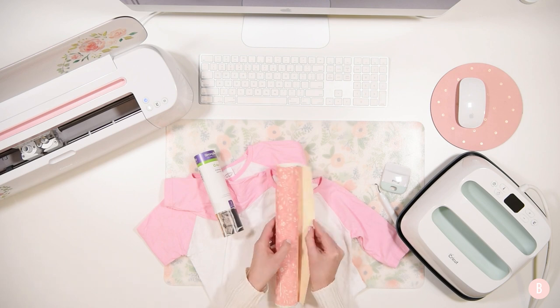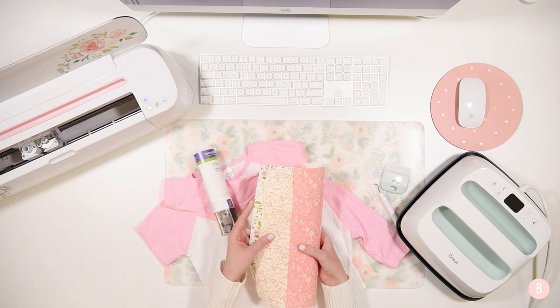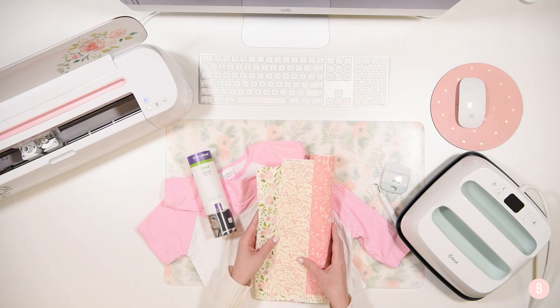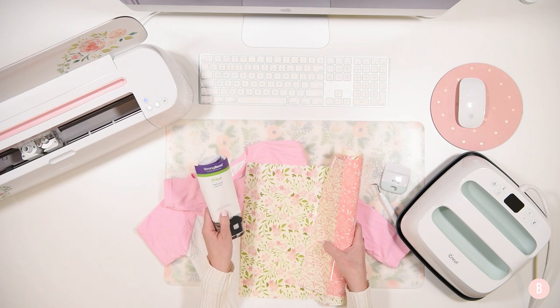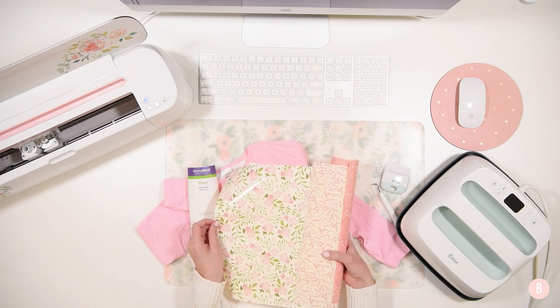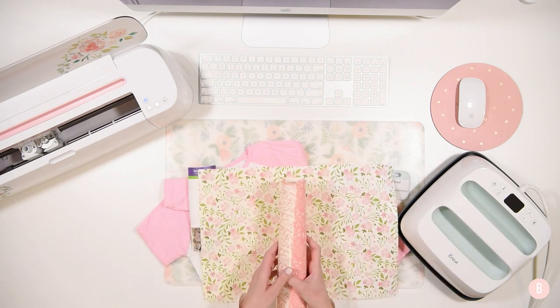I'm going to be using this Cricut patterned iron-on. It comes with three different designs. I just did my little girl's birthday invitations with the vinyl version of this same pattern and it turned out so cute. I think it's called In Bloom's Pink Sampler, and it comes in HTV and it also comes in regular vinyl.